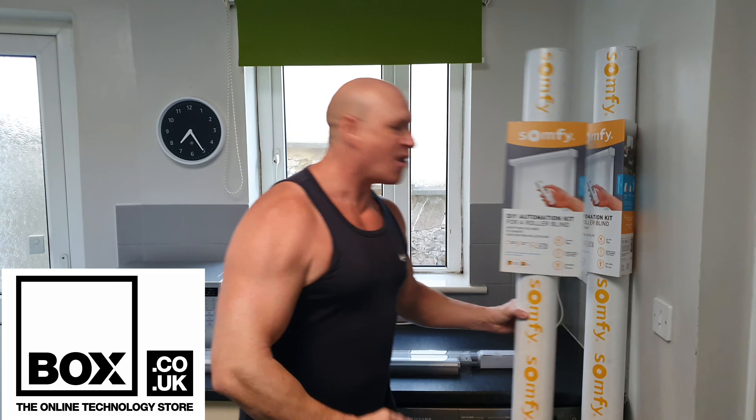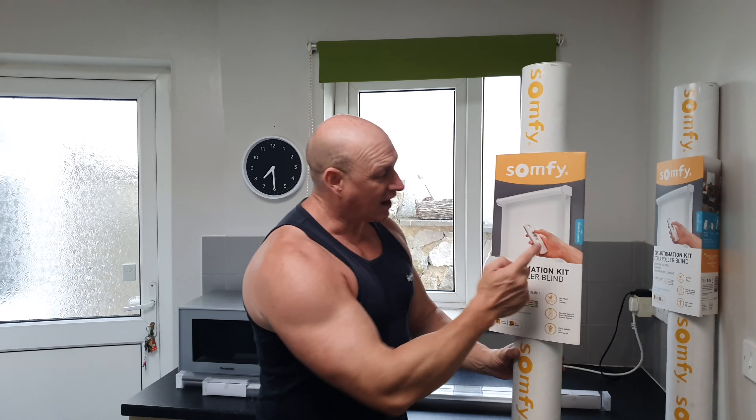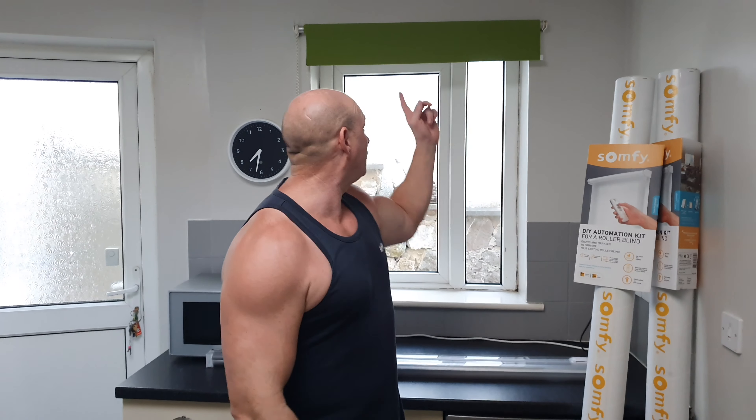And that comes in the form of this - the Somfy Motorized Wire-Free Blind Kit. On a serious note, if you've got old blinds and you want to turn them into a motorized blind, then these kits will be right up your street because they've got everything you need in one box to convert your old blind to a motorized blind. So the good thing about this is if you like your existing blind material, you can simply use that with this kit. You get your roller, your motor, battery pack, all included, the charger - and as it says it's wire-free, so no need to get an electrician in. And of course you get your remote control, which is the best thing about it. Now me and my partner have decided not to use the original blind material and we've gone out and bought some fresh stuff, so this installation may be just slightly different than if you were to use your existing material.